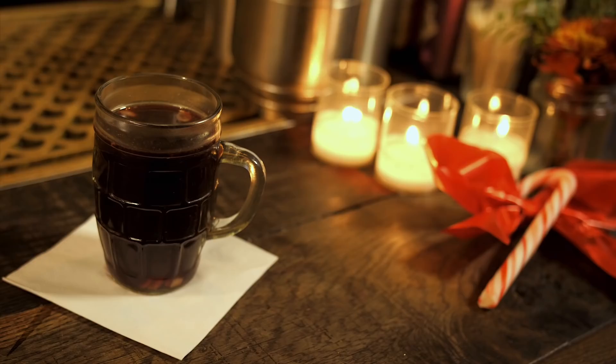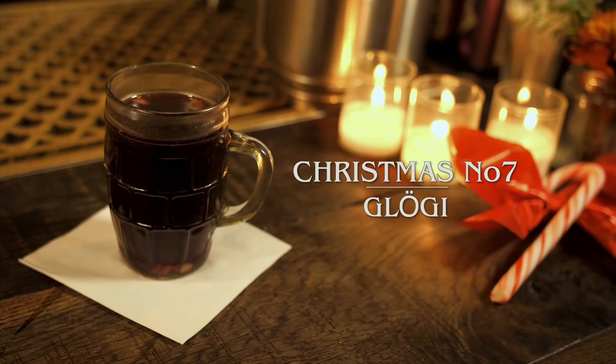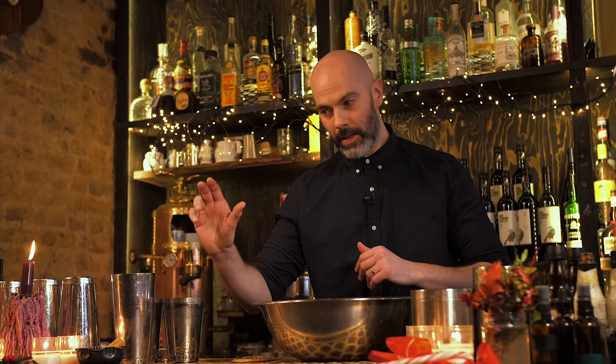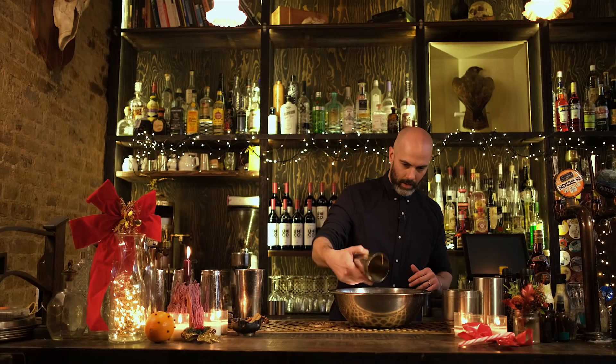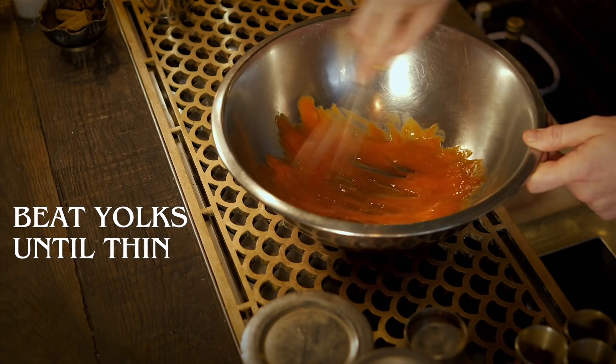This drink is called a Tom and Jerry. It's kind of similar to an eggnog but there are a few key differences. We're going to start off by separating six eggs — we need the egg white and the egg yolk. Make sure you use a nice quality fresh free-range egg with a nice deep orange yolk. Take the yolks in a large mixing bowl and mix those until there's quite a thin consistency, then start adding the sugar slowly.